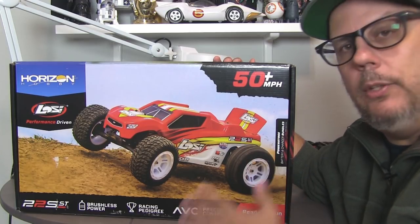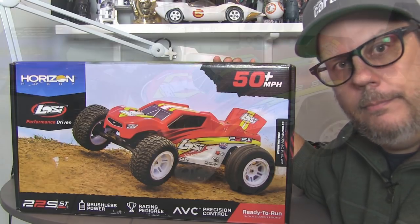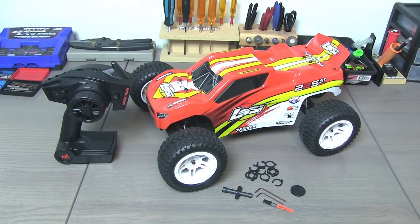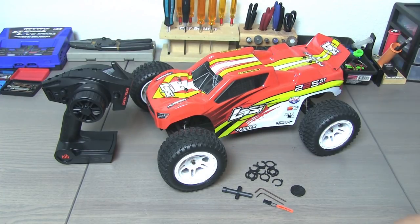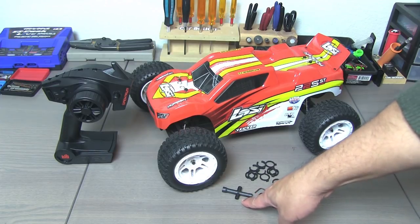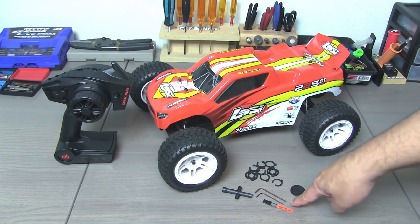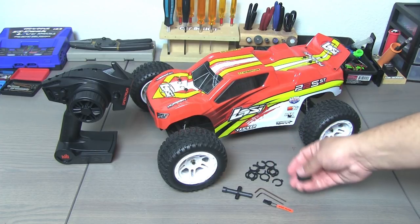But enough of the outside the box — let's take a look inside and we'll get a closer look at the Losi 22S ST. Here it is out of the box. The actual unboxing is just strapped in a couple of zip ties, not too exciting. But this is everything that you get: a DX2E radio system, the truck itself, a bind plug — which you shouldn't need since the transmitter is bound to the receiver from the factory, but it's in there. You also have a plastic four-way wrench, clip-on preload spacers, a couple of L-shaped hex wrenches, and what looks like a plastic coin — and we'll get to that in just a second.